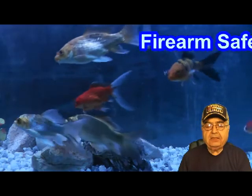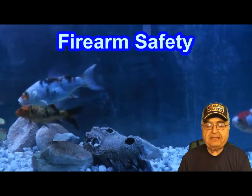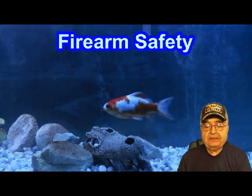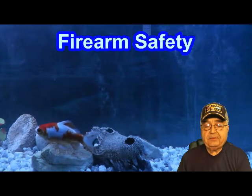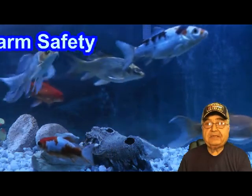Always keep the gun unloaded until ready to use it. Whenever you pick up a gun, immediately engage the safety device if possible, and if the gun has a magazine, remove it before opening the action and look into the chamber, which should be clear of ammunition. If you do not know how to open the action and inspect the chamber, leave the gun alone and get help from someone who does know.